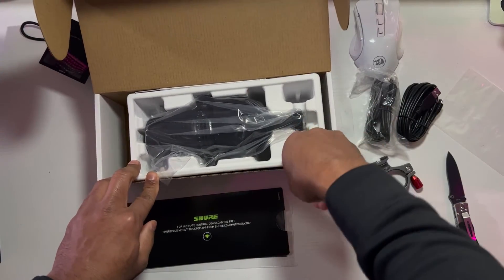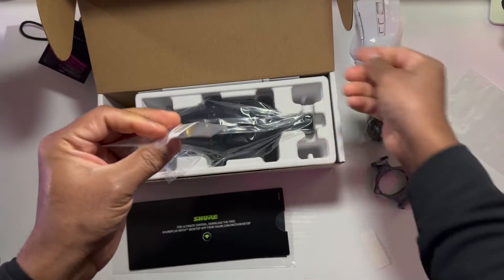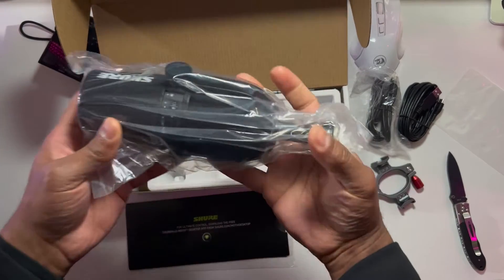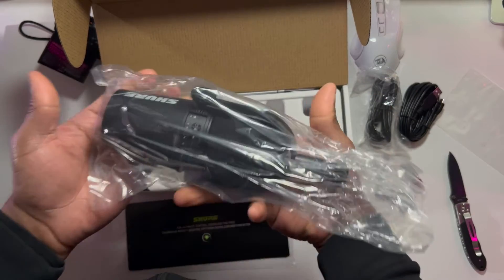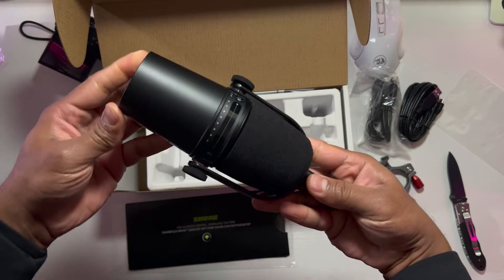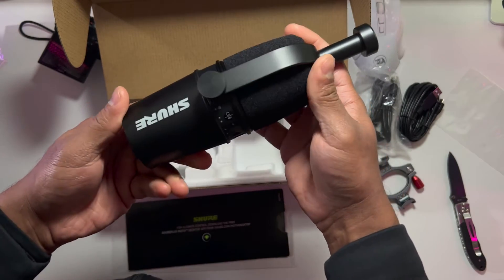Now what else is in the box? There could be the XLR — I'm not sure what it is, some kind of screw that goes in, but I'm not sure what it does. Let's take the microphone out. Man, it's heavy — that's when you know it's good quality. It's very heavy, you can feel the weight of it. Look at that — this is all metal construction. Looks like very high quality.